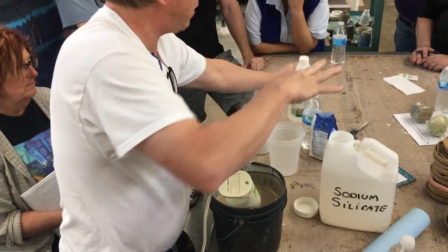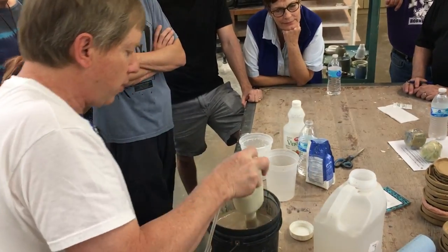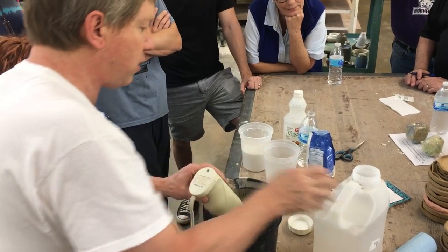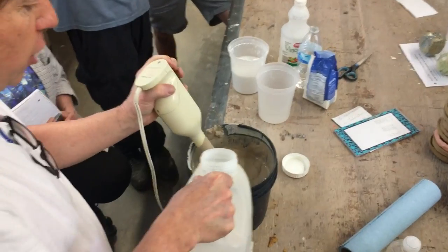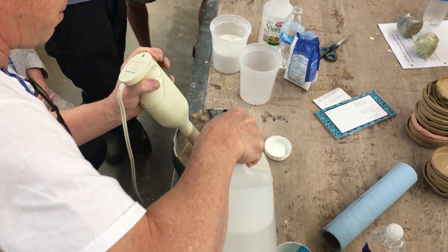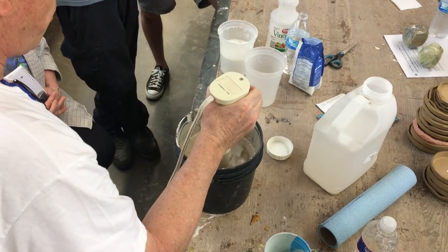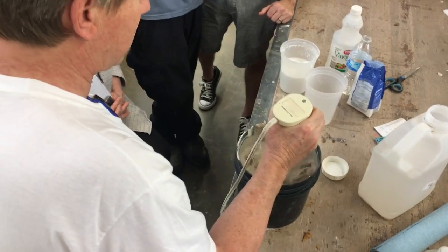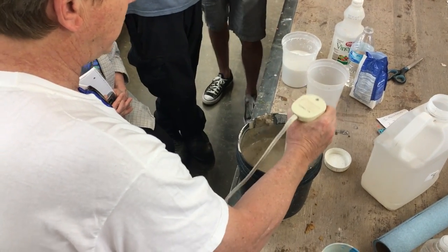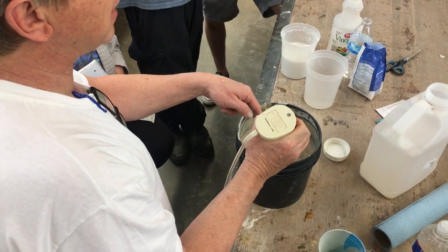Vinegar is also a way to do an acid. And this is our base — sodium is our base. So here's our slip. We mix this up. You see how thick it is? You just put a little bit of this in — by a little bit, I mean about that much. See how watery it gets? So that is called — this would be called a casting slip now.